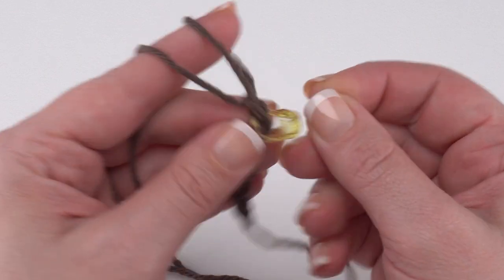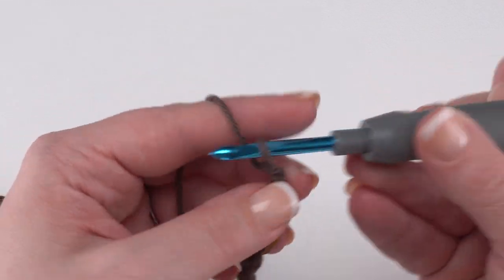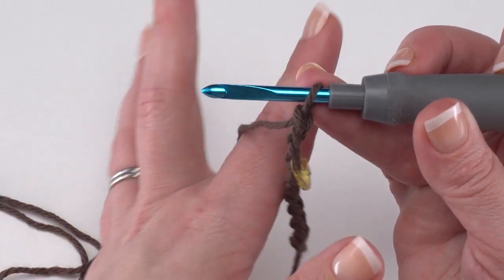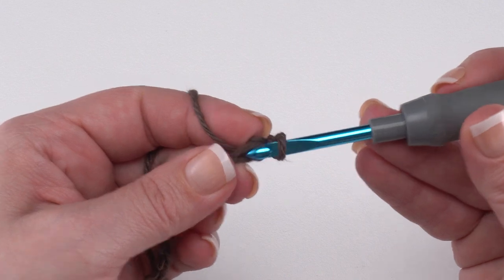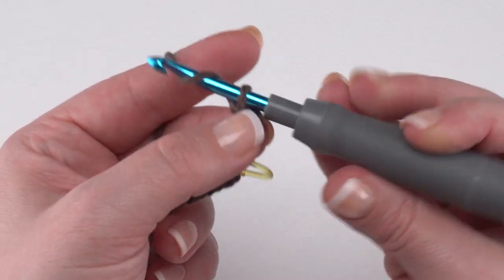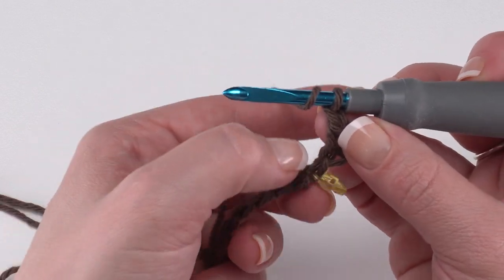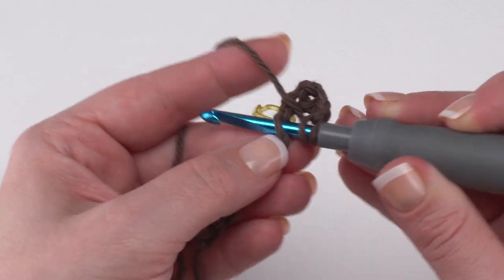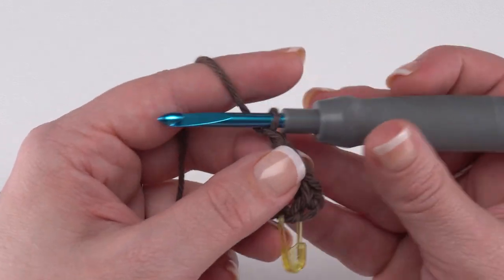We'll come back to this stitch marker when it's time to make the edging. Then we have two more chains to make — one and two — and we're ready to begin stitching into our chains. We're going to skip the chain closest to the hook as our turning chain and work a single crochet into the chain right after that. Then we begin the repeat that we do three times: chain one, skip the next stitch and double crochet in the stitch after that. I like to work into the back hump of the chains, but you can work under the top two loops if you prefer — this is just personal preference.